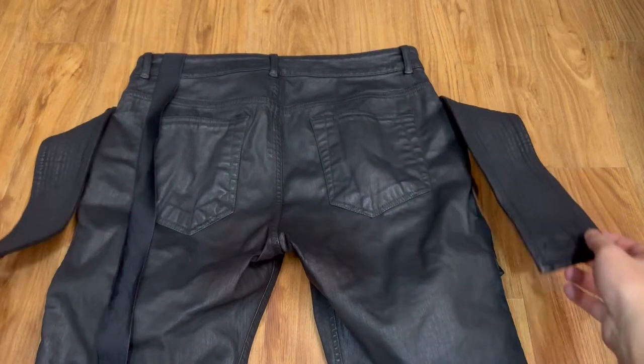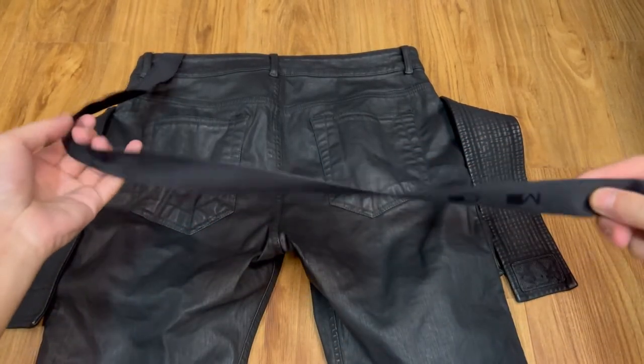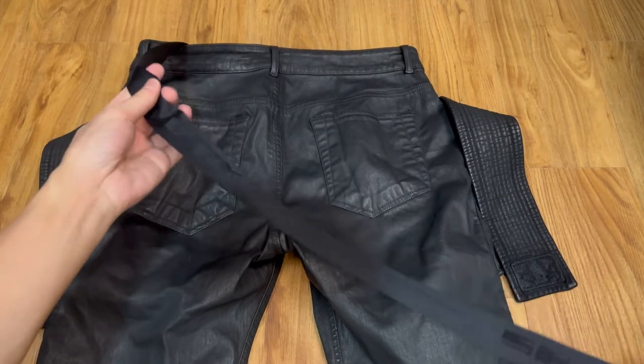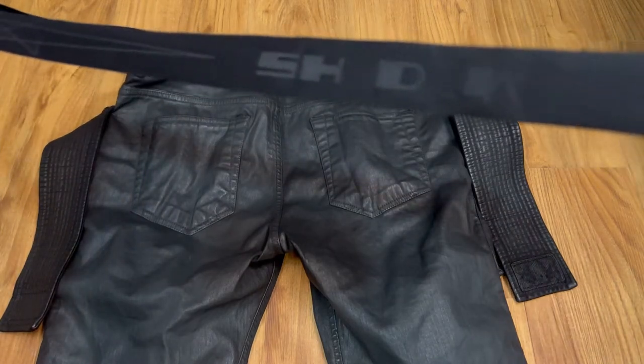Slightly below the waist, there is a roundabout band with velcro closure. The velcro strap is enforced by a button on each side. Personally, I never attach the velcro strap — I always let it hang loose with the buttons enforced.